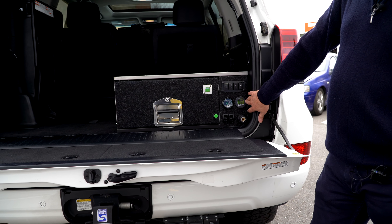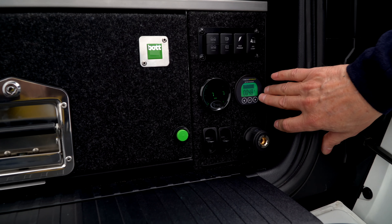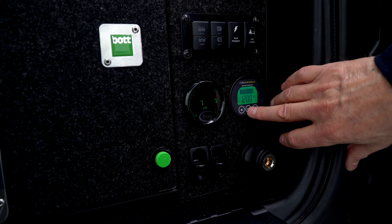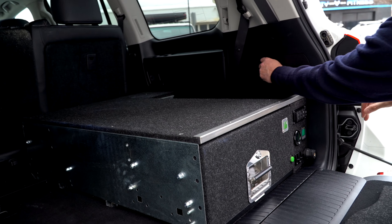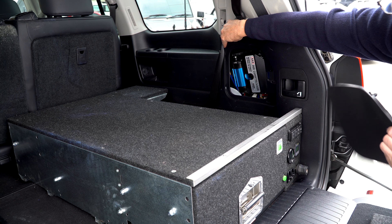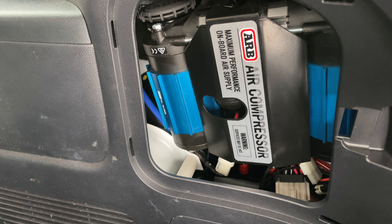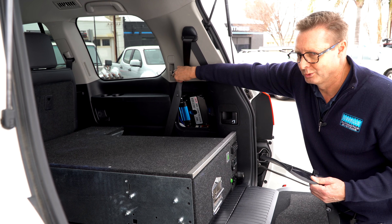Here we have the iTech World charge monitor for the 120 amp hour lithium battery under the bonnet, currently only drawing 50-odd milliamps and fully charged at 120 amp hours. In the side panel we have the ARB twin compressor on their mounting bracket — a great accessory, really handy for onboard air charging, inflating tyres, caravan tyres, and toys.